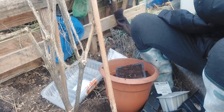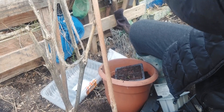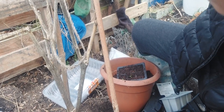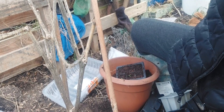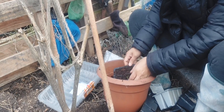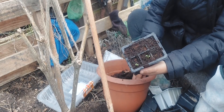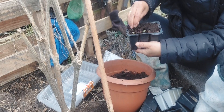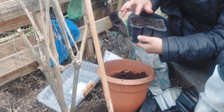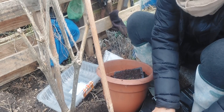I forgot my mic a minute ago! So I was saying, I buried most of the stem. I'm going to transplant six of these.